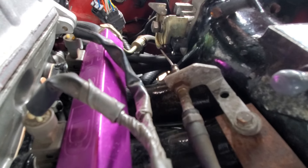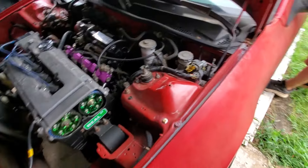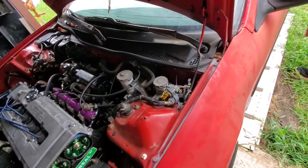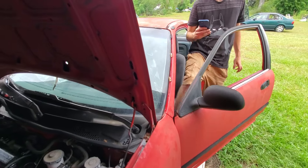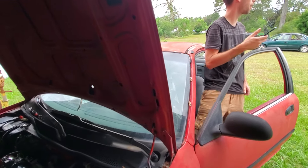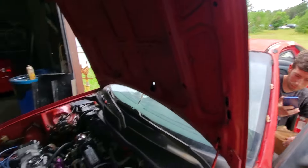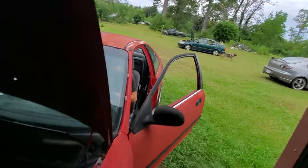I want to run it real quick again and check the air-fuel ratio because I did not look at it at all. Go ahead and get in. It's holding — it's not leaving. Wait until the heater goes off and it says okay. Is that dog gonna follow her all the way to work? Alright, we're gonna start it back up.